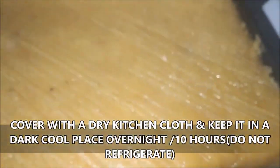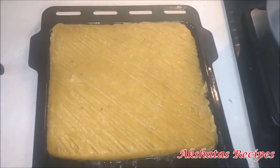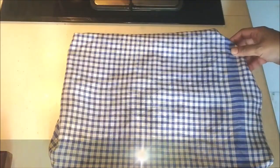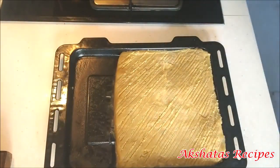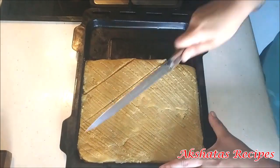I'm going to cover and keep this overnight or for at least 10 hours to set — that's very important, you must set this for at least 10 hours. After 10 hours you'll see that the dos is all set and the top of it has hardened and set.